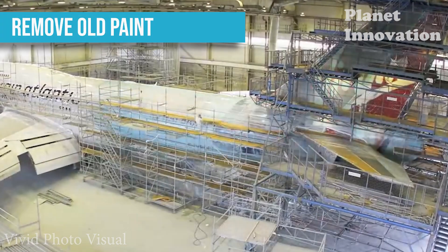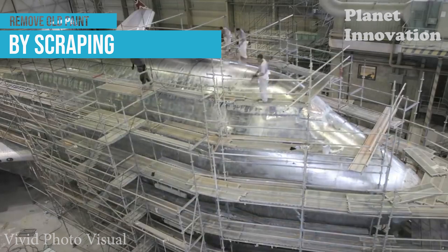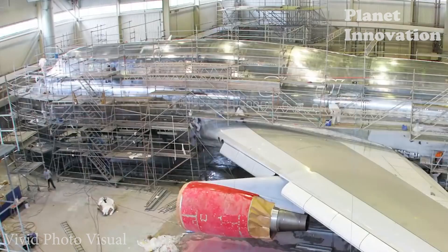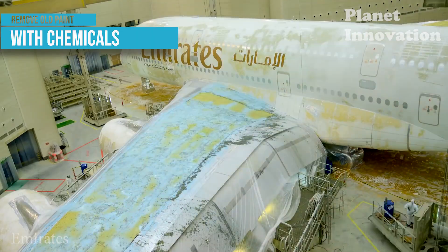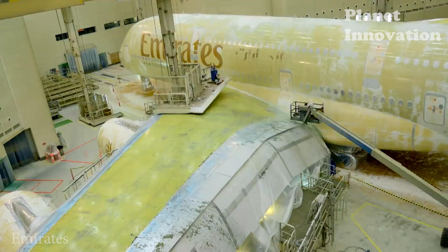The most important thing is to remove the old paint layer first by scraping or using chemicals. Which method to use depends on the condition of the aircraft when it arrives at the paint shop. In this video you can see two methods of removing old paint from two different types of aircraft: Virgin Atlantic Airlines Boeing 747 and Emirates Airline Airbus A380.